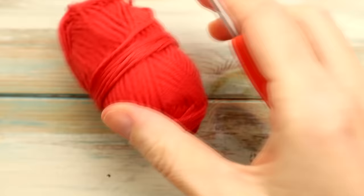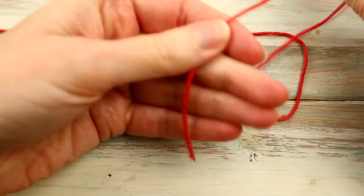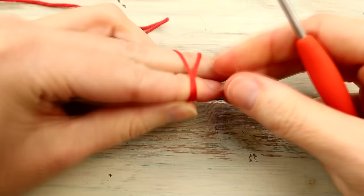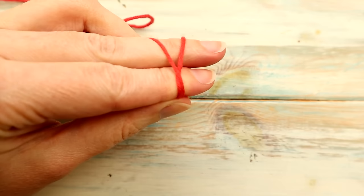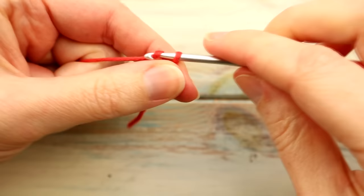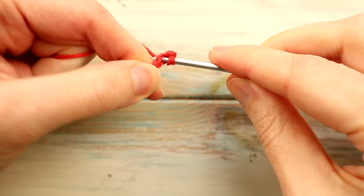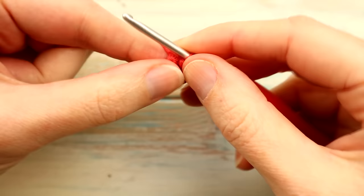So we're going to start with the top of the mushroom, and you can either work in a magic circle or a chain four — whatever you prefer to do. I'm going to do the chain four method just because it's easier for beginners. So let's do a little slip knot and we're going to chain four: one, two, three, and four. We're going to slip stitch into the first chain — put your hook into the first chain, bring the yarn through the chain and through the loop on your hook — and you've got a tiny little loop of chains, and into the middle we're going to work eight single crochet.